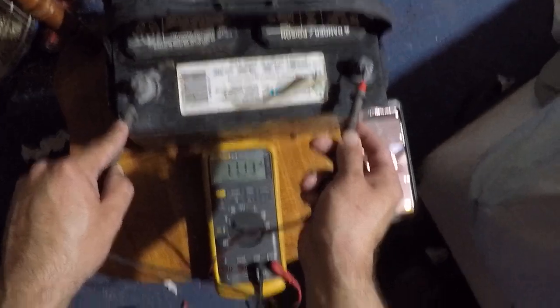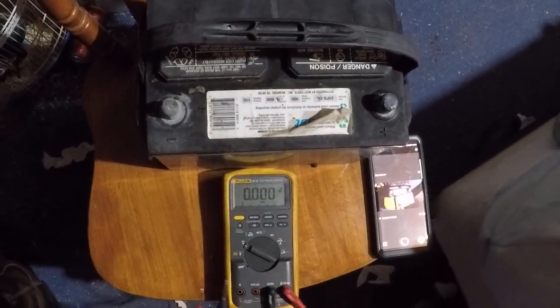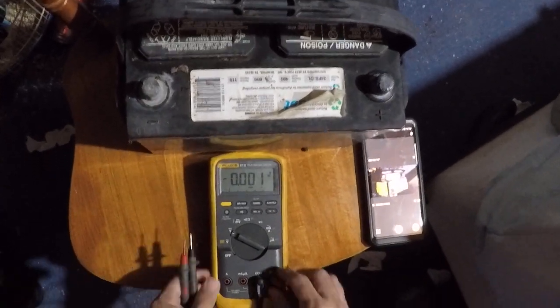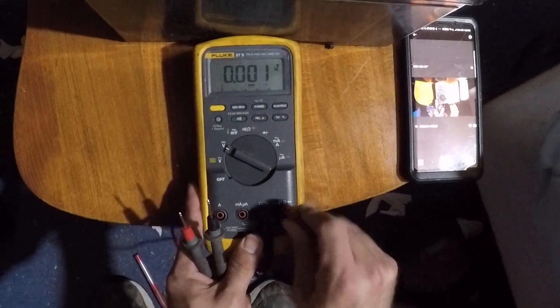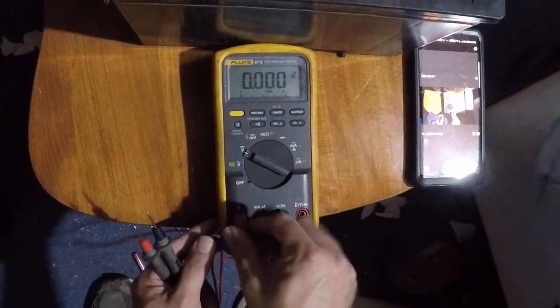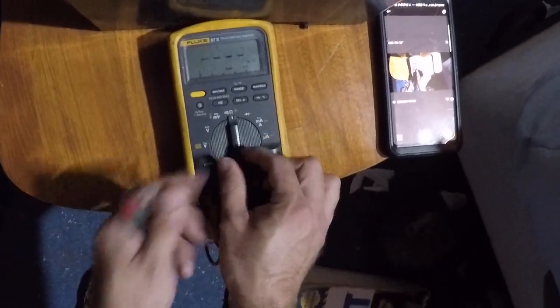11.16 is way below the 12.2 range that you want your battery to start at. 12.2 is a dead battery — anything below 12.2 is a really dead battery. The way that you would blow the fuse is if you're going back and forth between voltage and amperage, and you put it in amps — that's how you blow the internal fuse on the voltmeter.